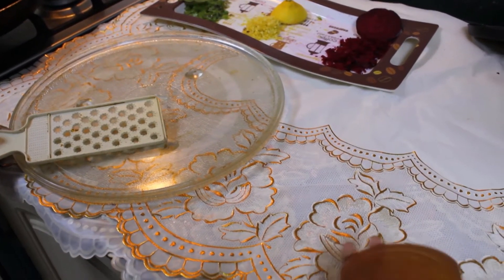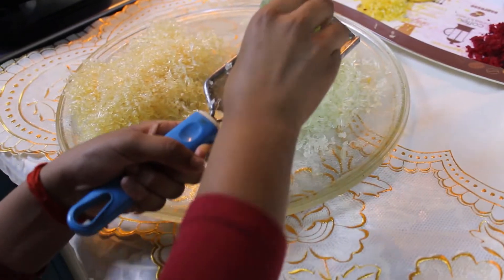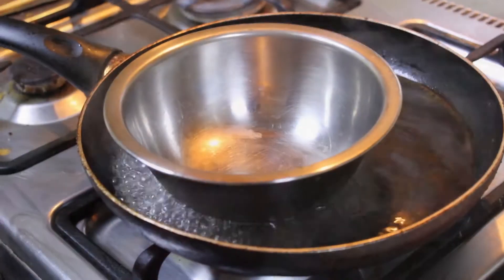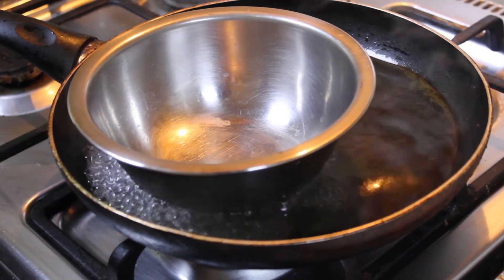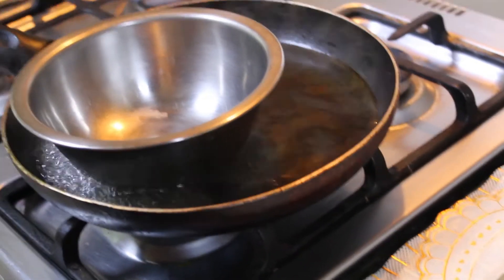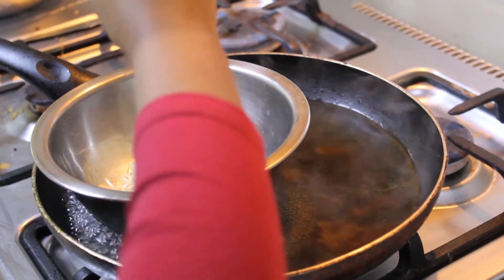You can also use a soap base. The color is very nice, like this yellow one. So first take a pan, add some water, and get the water boiling, then put a bowl on top. After you put the bowl, we are going to add some soap right here.